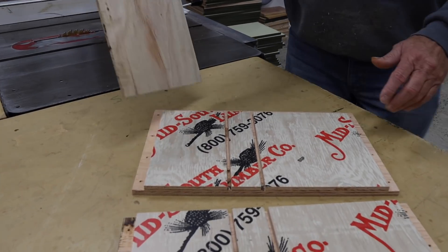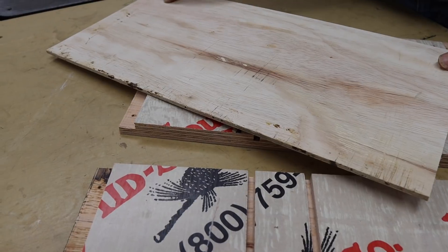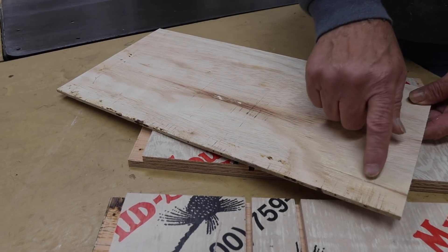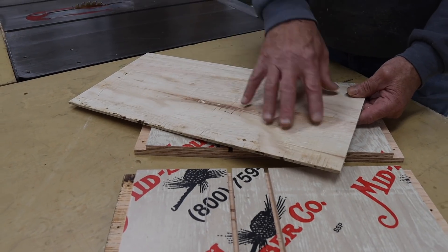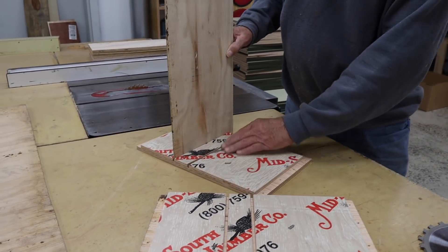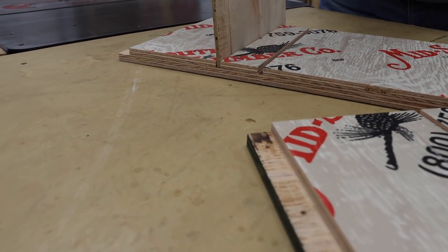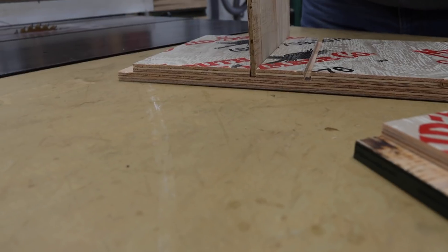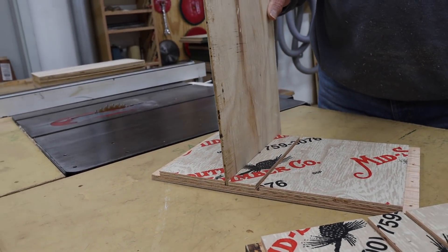We're going to be making these blanks of Luan into a queen excluder insert. We'll cut the center out of these boards and attach a piece of queen excluder so the bees can come and go. These things are going to slide down in the finished box right in these grooves. Masonite works too — we just happened to have some scrap Luan on the premises, so that's what we're using today.